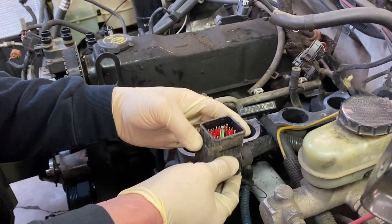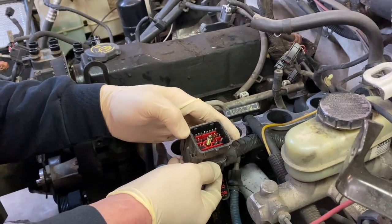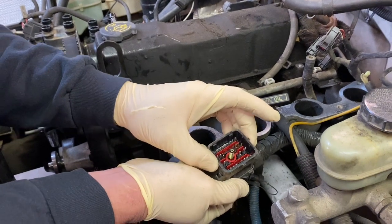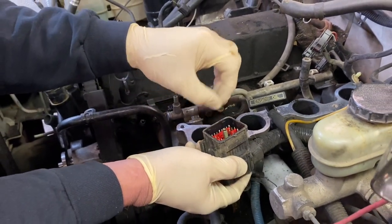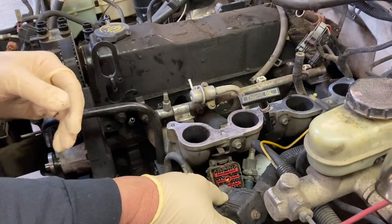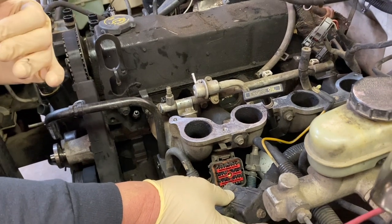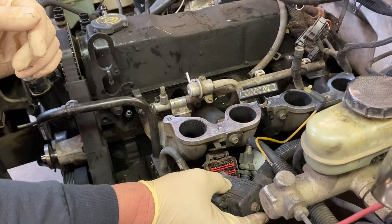I got the bulkhead connector off and I'm glad I disconnected it because I can see a little corrosion building up on the pins. Before we go back together, we'll use some electrical cleaner and a fine brush to clean both sides of the connector. We're not having any electrical problems right now, but we want to prevent issues going forward. We'll also use dielectric grease on the pins when reassembling.